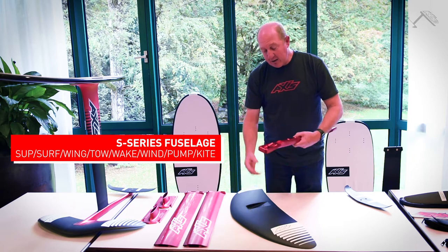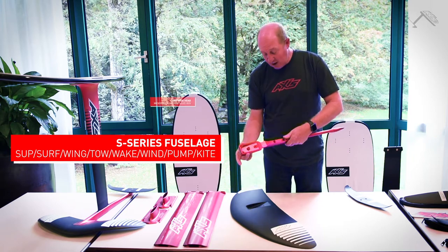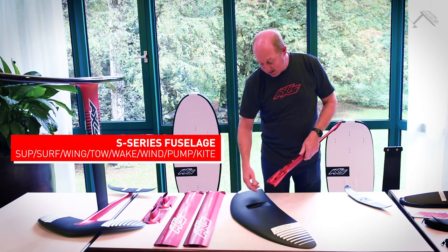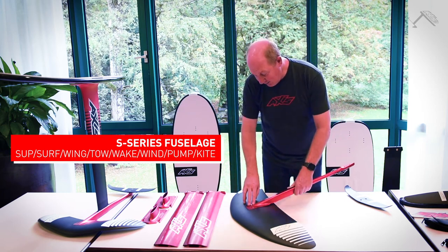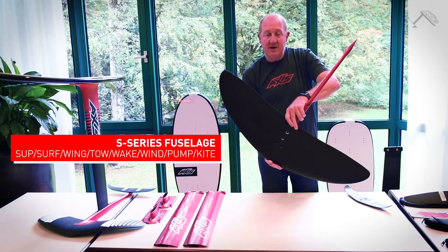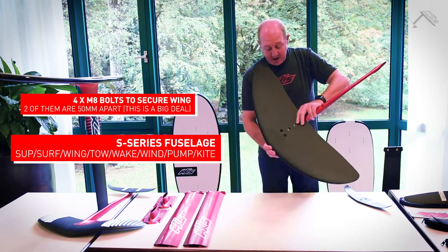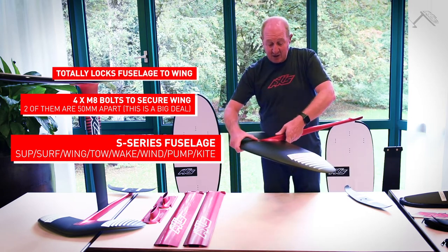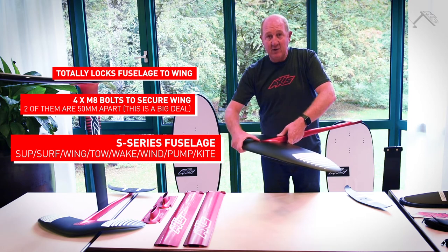With that in mind, this block here is 62mm wide and it's flat, and it has a 62mm wide rebate in the wing. That fits in perfectly, and then it has four M8 bolts in the bottom — two of them 50mm apart — and when tightened up, that totally locks the fuselage onto the wing.